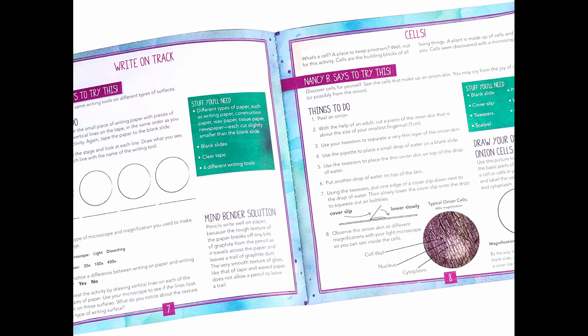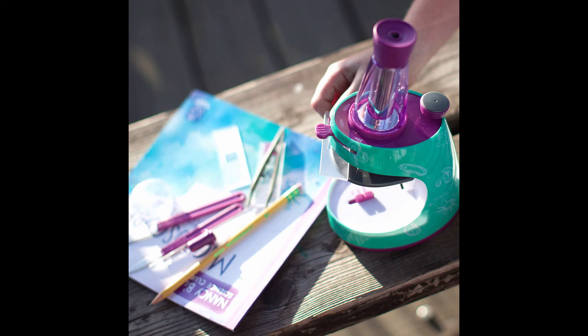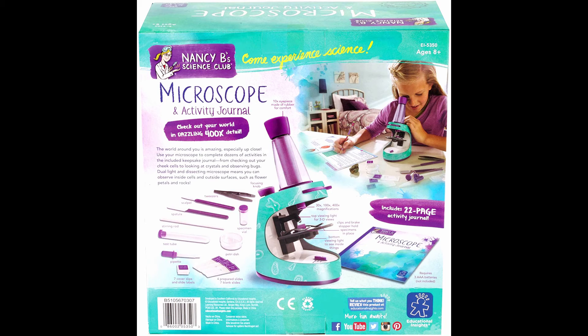Supports STEM learning through scientific exploration and hands-on experience with a key scientific tool. Children can follow the activity guide to collect their specimens, then get amazing up-close views magnified up to 400x. Everything beginners need is included: a 30x–400x Light and Dissecting Microscope with Rubber Eye Cup and Focusing Knob, 26-piece Scientific Tool Set, and 22-page Activity Journal.